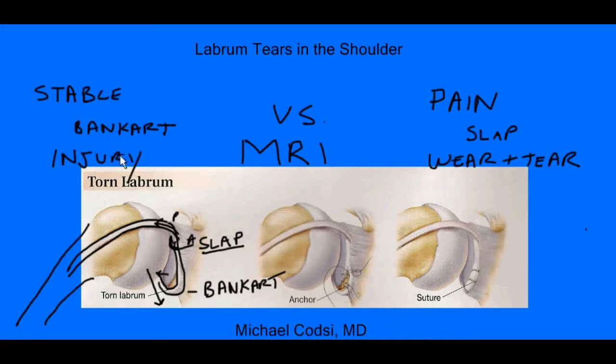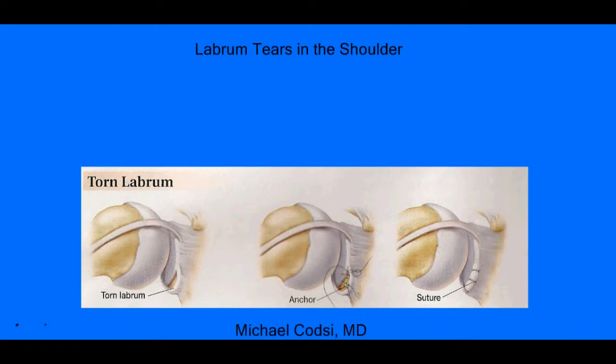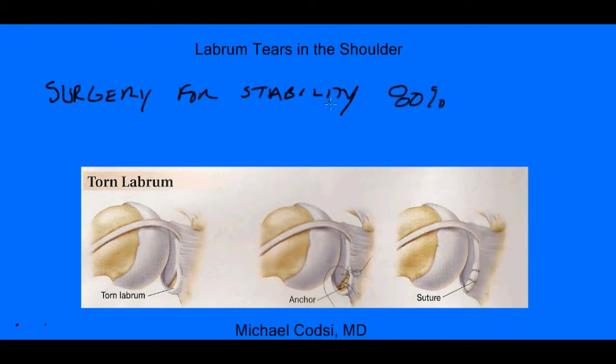Now, if you do have a tear of your labrum, there are a few choices for your treatment. If you have instability as your main problem, then surgery certainly is an option. And if you do surgery to repair the labrum for instability, that surgery is usually successful 80% of the time to keep the joint stable. Now, you don't always need surgery. Some people do fine just by doing therapy. And therapy can help strengthen all the other muscles around the shoulder to help make up for this tear. Again, this is a conversation to have with your health care provider or your surgeon to determine whether you should try therapy or surgery.